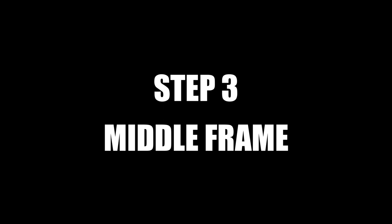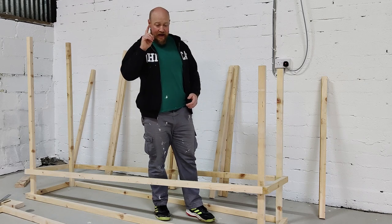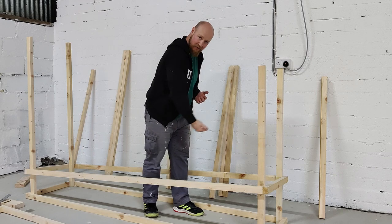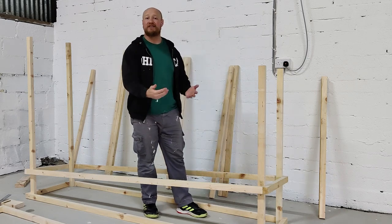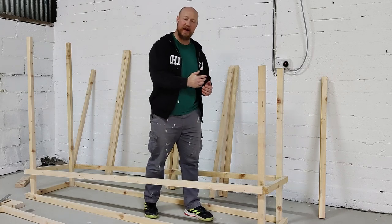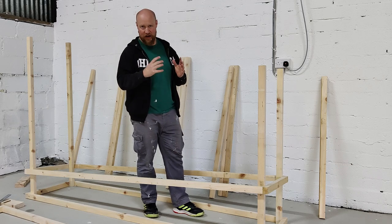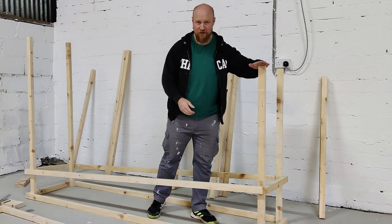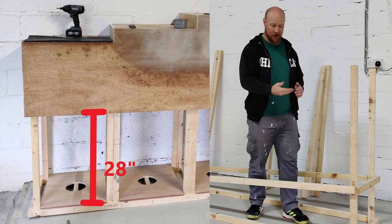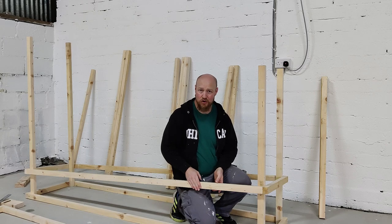I'm ready to put in the second structure, but we have to figure out the height we're going to put that at. For most of you, and definitely for myself, I'm going to be using underneath the platform to store the atlas stones. We need to have this at a height that is not going to get in the way of the stones. The biggest atlas stones you're ever going to see is 24 inches - going up 48 inches, you have loads of space. I've decided on 28 inches up from the bottom.